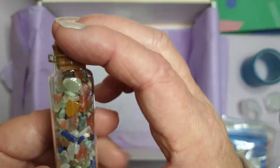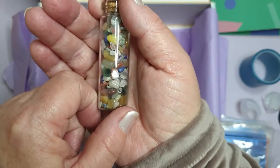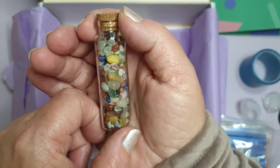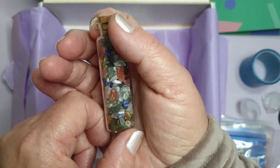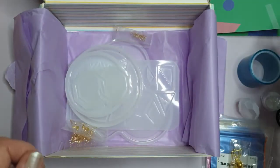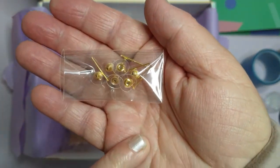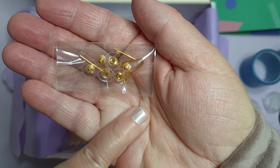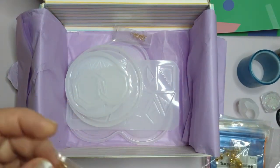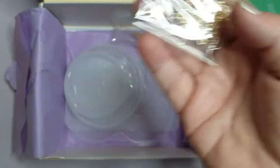Oh, look at these little gemstones. They are adorable. It's a shame to use them - I might just keep them in the bottle. They are lovely. And then we have earring stumps and backs, so there's obviously got an earring mould in here somewhere. And earring hooks - very nice. I like a hooked earring, dangly hooked earrings. And these are just the jump rings.